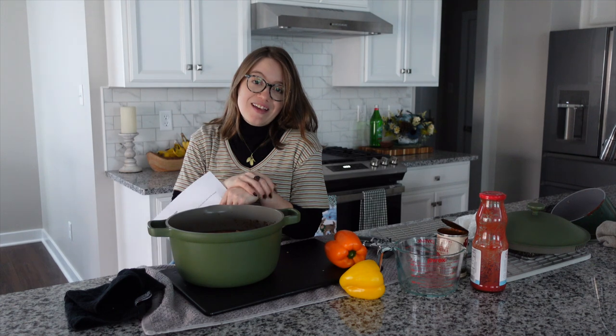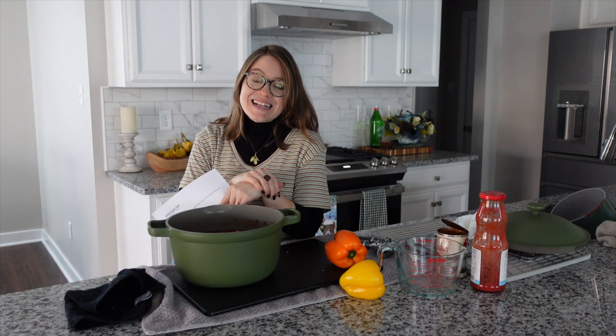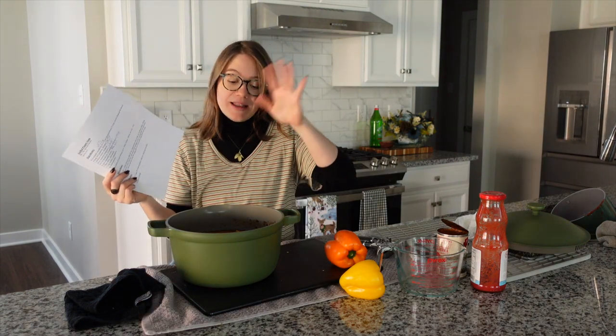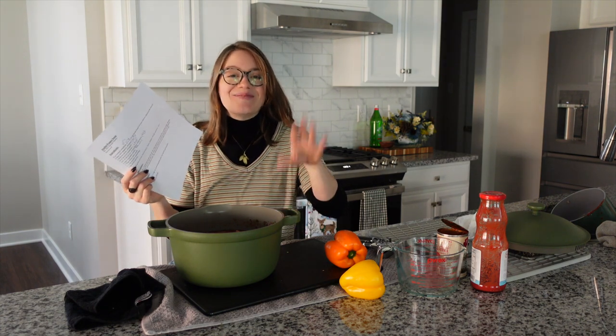All of our members are going to make a delicious holiday cookie class together — we dress up, it's so fun. I'd love to have you join. Make sure you subscribe so you don't miss out, and leave us a comment letting us know how your family enjoyed this one. I'll see you guys next time — bye!